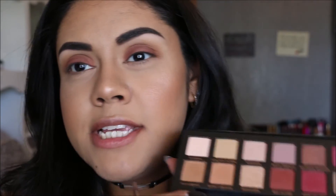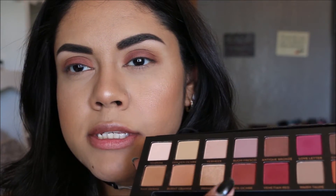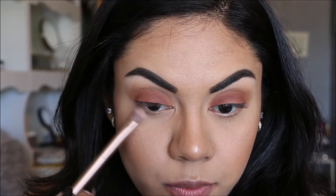Now we're going to repeat the exact same steps on the bottom lash line. I'm going to take Raw Sienna first and then put some of the Red Ochre right on top — exactly the same thing. This is why I didn't want to put my contacts on, because I get all the eyeshadow into my eye when I work on my bottom lash line.